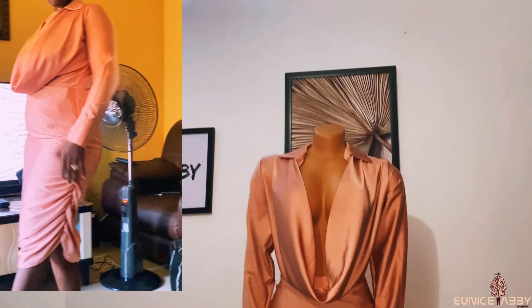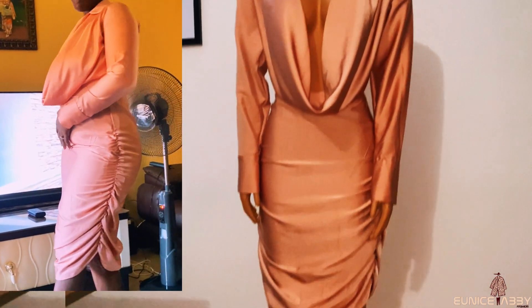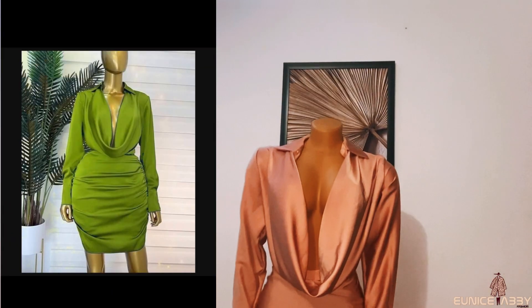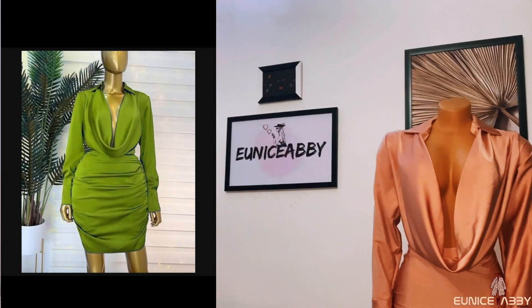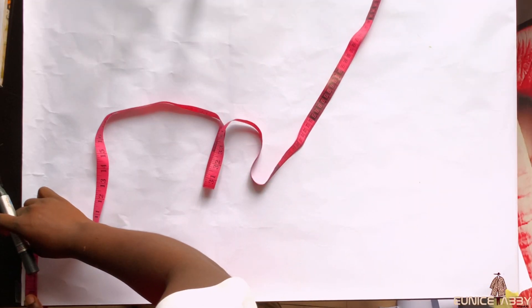Hi guys, welcome to my YouTube channel. My name is Abiola, and in today's tutorial we'll be recreating this lovely dress — it is a plunging or deep cowl neckline dress with a collar. You've seen my inspiration and you've seen my outcome. Without further ado, let's begin. The first step is to draft our basic bodice pattern.